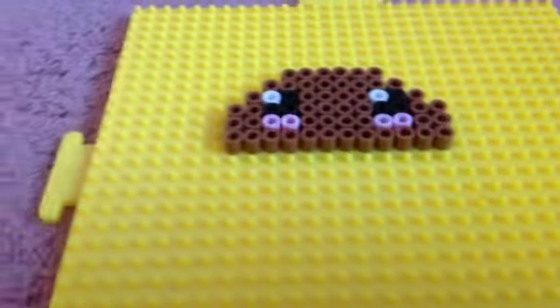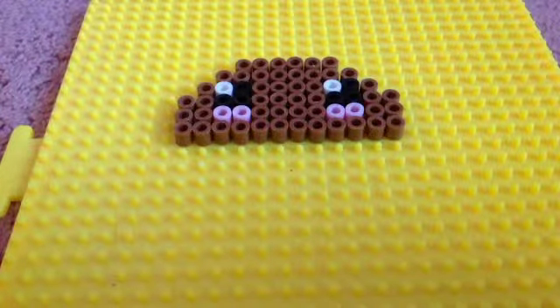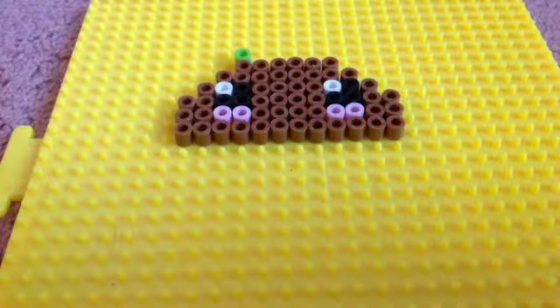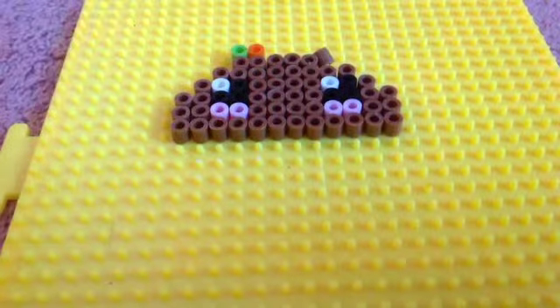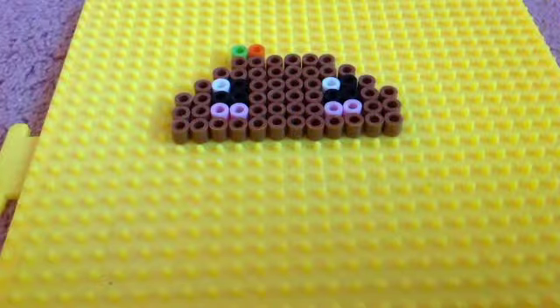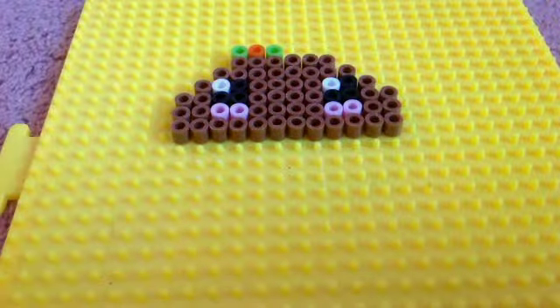And now we're gonna make the stuffing for the taco. You will take the green and place one over here. Now you're gonna take red or dark orange - I don't have any red at this moment, so put the orange over there, or red. Now take green again, and then take yellow.